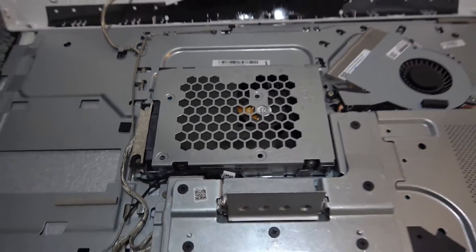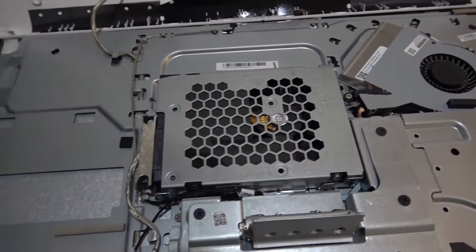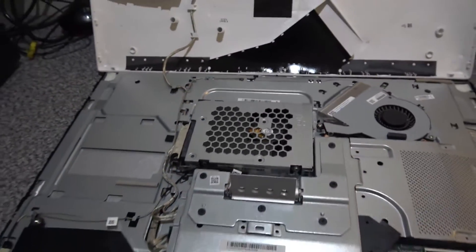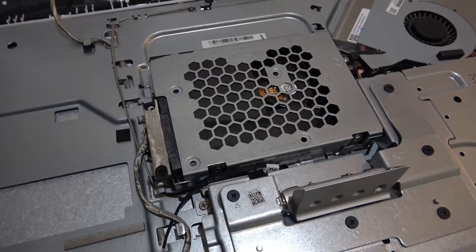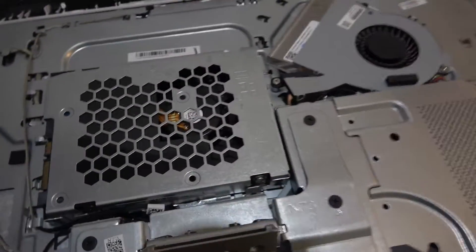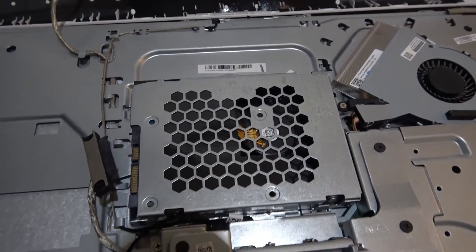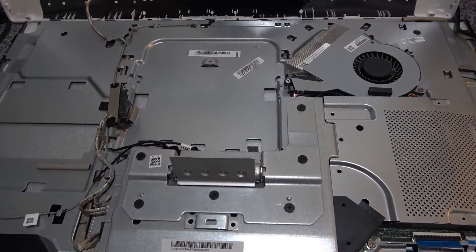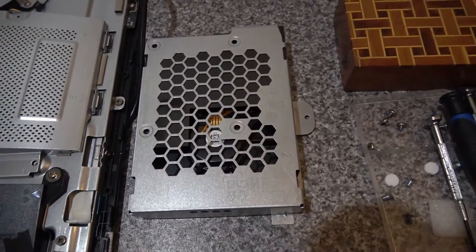Now we can remove the hard disk. We'll remove the hard disk, put the SSD drive in, clone the hard disk to the SSD, then reassemble. To remove the drive cage, disconnect the SATA connector, then remove the one screw on the cage and it will pop out. Once the tray is removed, take out the hard disk by removing the four screws around the sides.